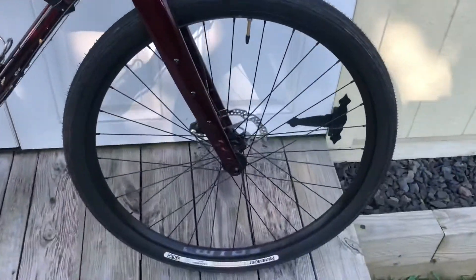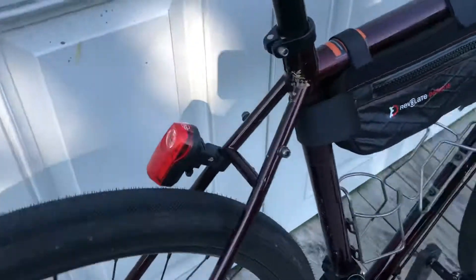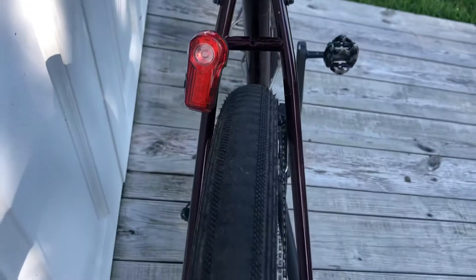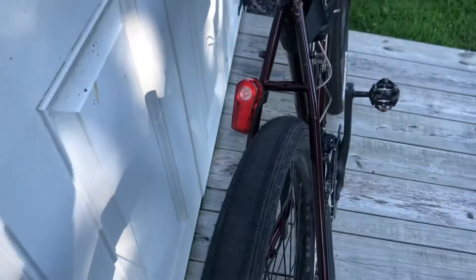Another upgrade I did was I put on the new Panaracer Gravel King SSs. These are the 650 by 48s. Pretty much at clearance in the front and the back — there's not much room in the top triangle, you're okay in the bottom. You can see it's pretty close; you could probably get a little bit bigger, but it definitely runs closer to a 50. These tires are very fast, they roll really well, and I'm really surprised at how much grip they have. You can kind of see they have these extra lugs on the sides. I haven't had any issues in any kind of terrain.